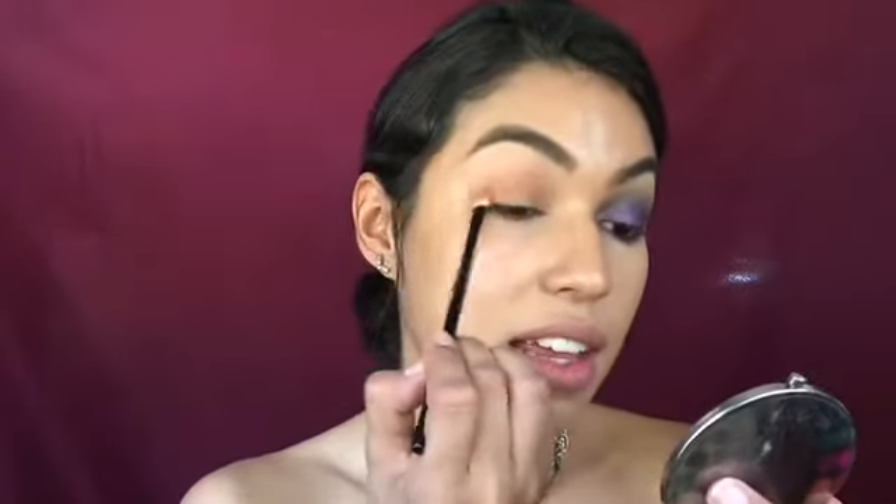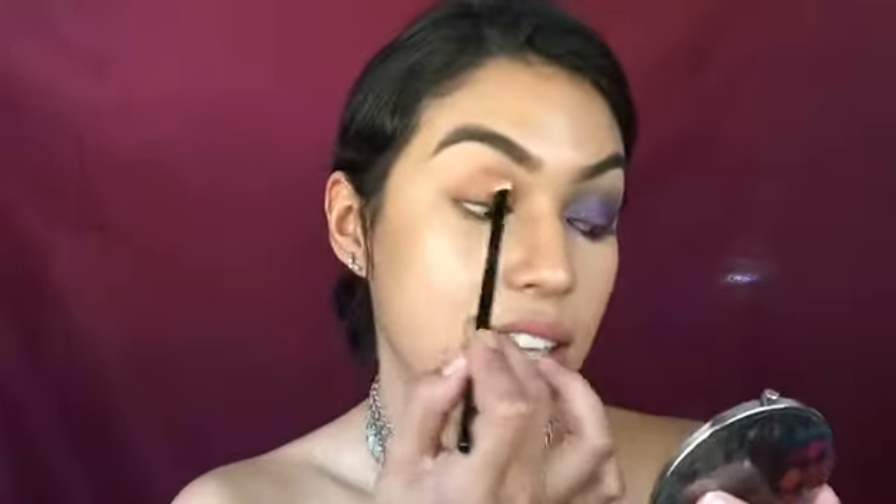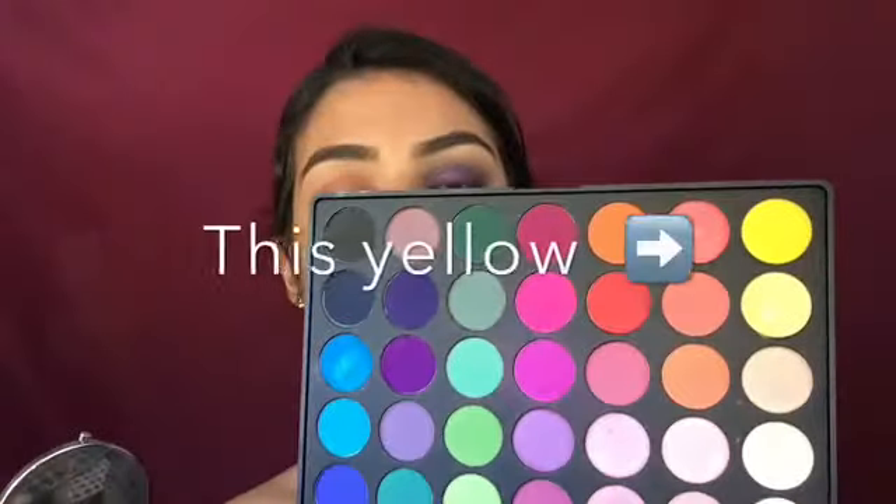Creamsicle is so pretty — I've been looking for an eyeshadow in that yellow shade for so long. I saw a similar one in the 35B palette but they're totally different tones; this one is warmer and the 35B one is brighter. I'm just blending that in and making sure there aren't many harsh lines, even though we'll use other colors to blend it out.